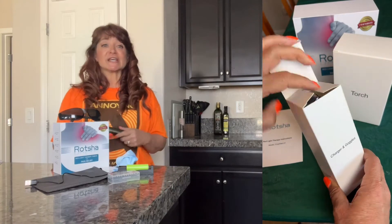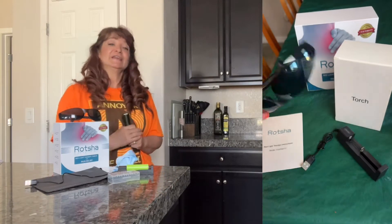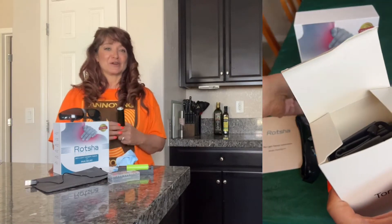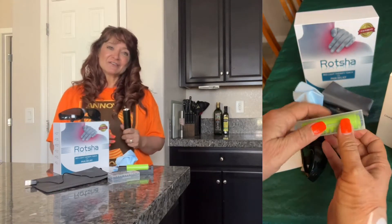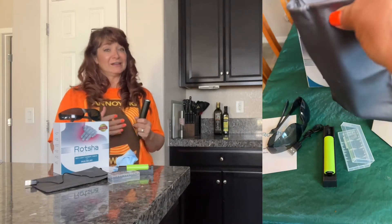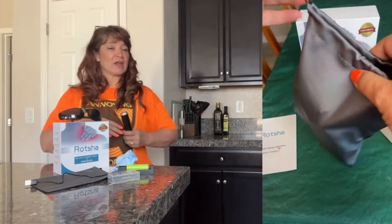It has instructions and two boxes. In one box is the charger and the goggles, and in the second box is the red light therapy torch. Two batteries with a battery case, plus a cloth to clean the goggles and the torch, and also a handy bag to carry and store everything in.